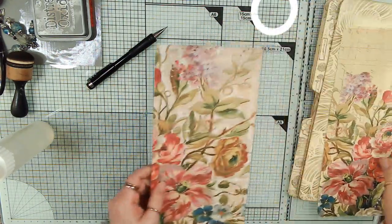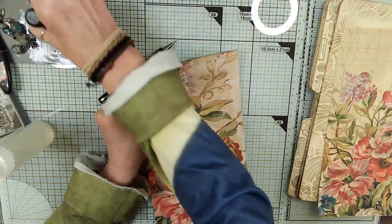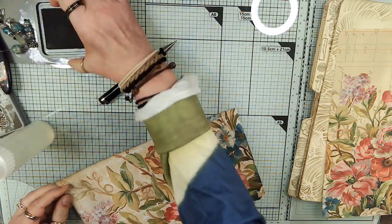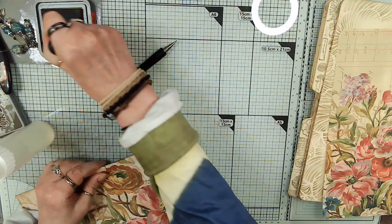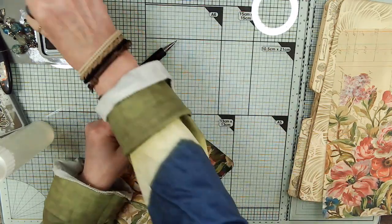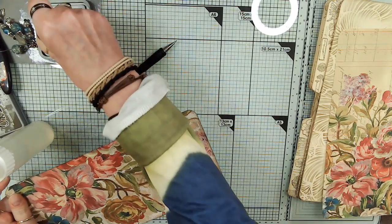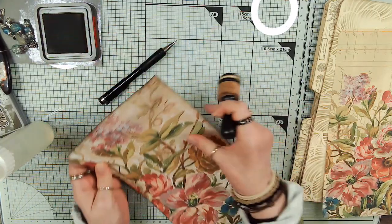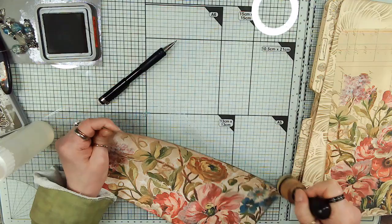Look at it this way - at least we don't have to ink both sides. And this is kind of a plain - except for the craziness of all the flowers - but really a plain, usable folio. You can write in it. You've got all the cards that you can write on, and I mean giant cards. This is going to have two giant cards in it, almost the size of the height of the journal.